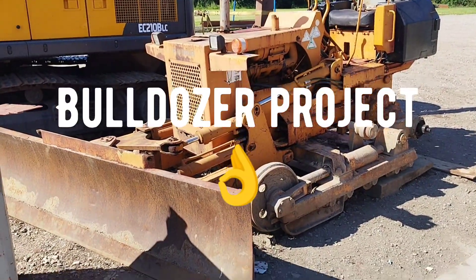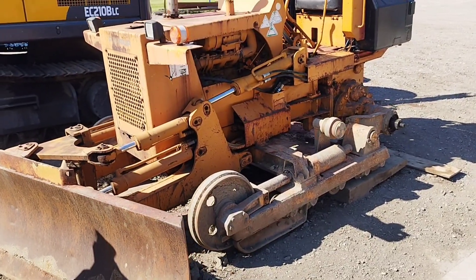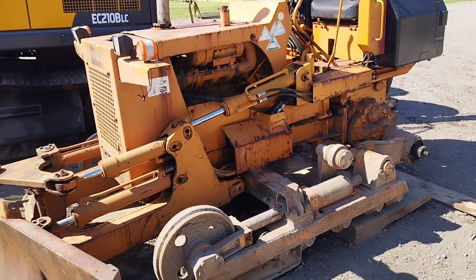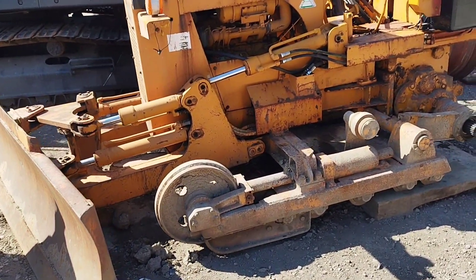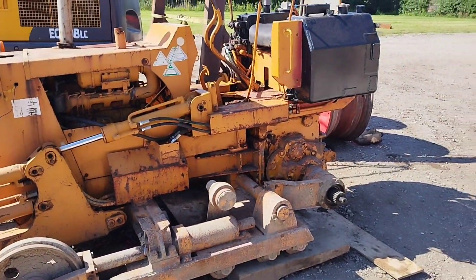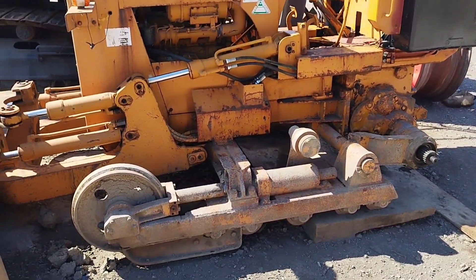Dozer video time. So I bought this as a bit of a project - well, I did a swap actually, long story. Anyway, here she is, little D2 - cracking little tool, very happy.